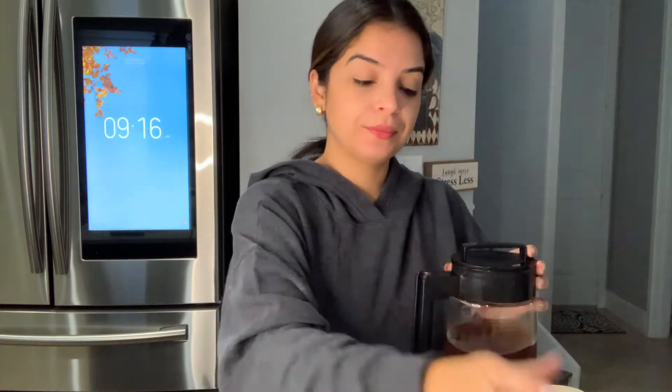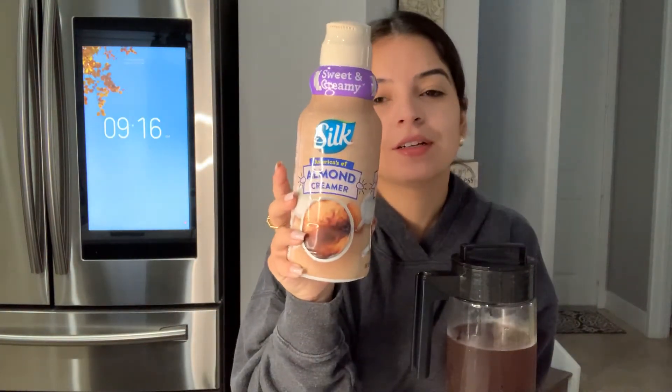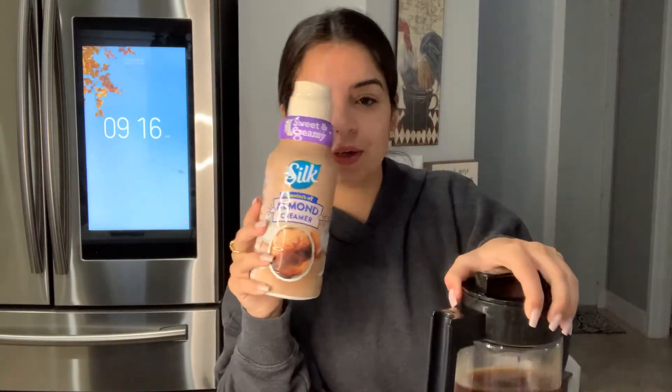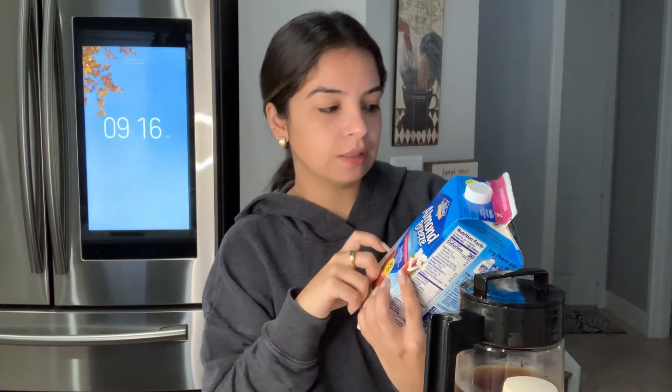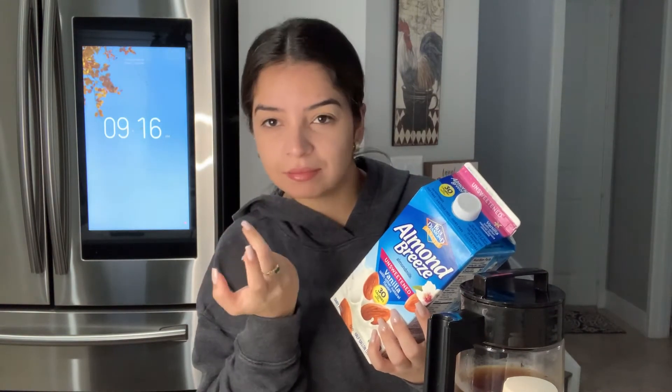So I get the cold brew, and the creamer I use is the Silk Almond Sweet and Creamy — this is the best creamer out there, I've already established that. The coffee I'm willing to try different options, but this creamer is my OG. You have to get the sweet and creamy. Then I do a little splash of Almond Breeze — I get the one that's only 30 calories, unsweetened, because I'm not using it for sweetness, I'm using it for the milky aspect. The creamer is for the sweetness, and then just a cup of ice.